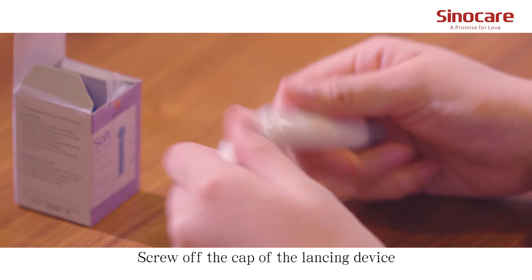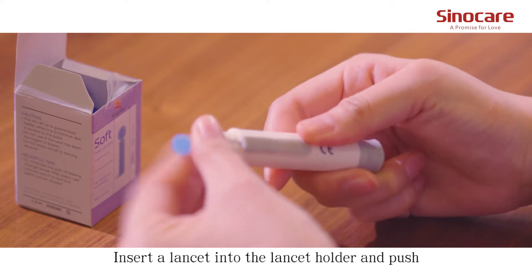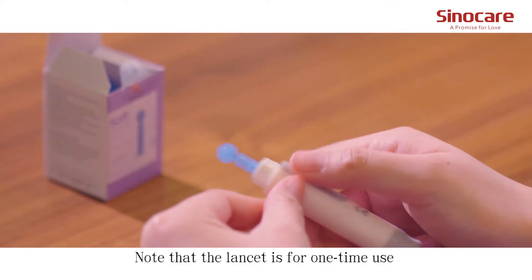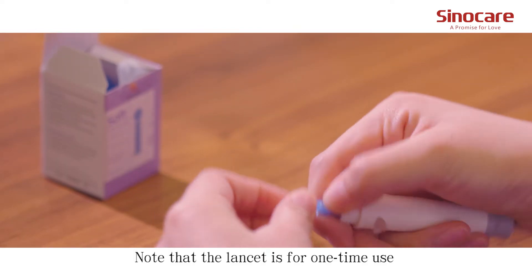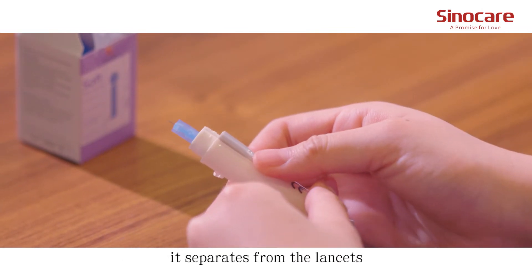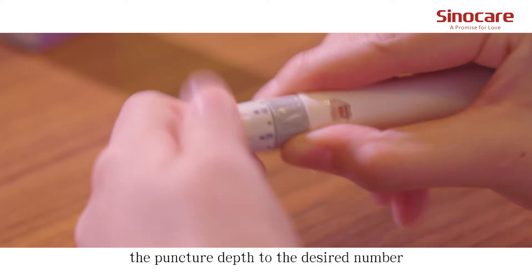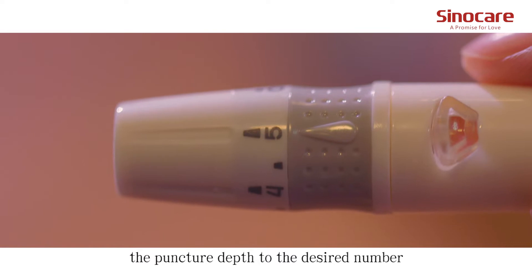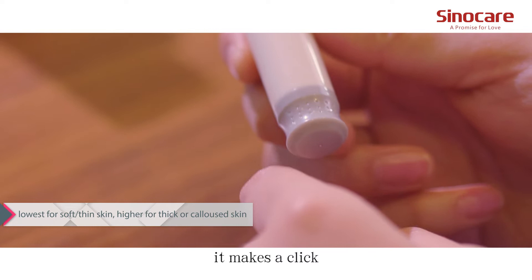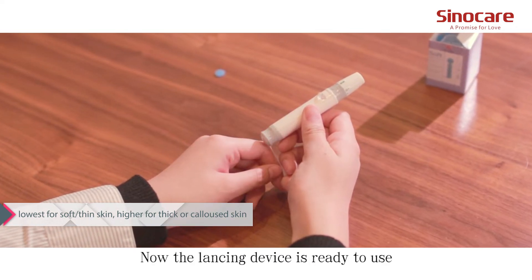Screw off the cap of the lancing device. Insert a lancet into the lancet holder and push down until it's fully seated. Note that the lancet is for one-time use only. Twist off the protective cap until it separates from the lancet. Replace the lancing device cap and set the puncture depth to the desired number. Pull back the cocking control until it makes a click, then release. Now the lancing device is ready to use.